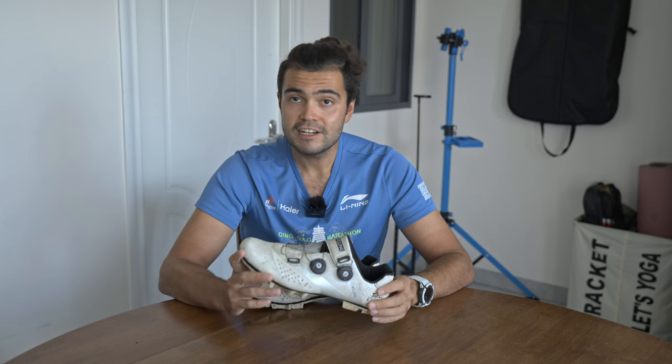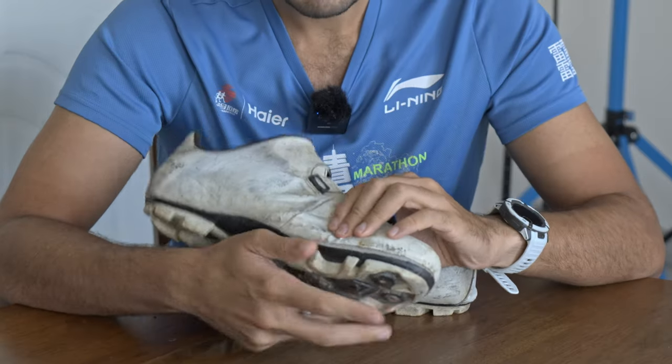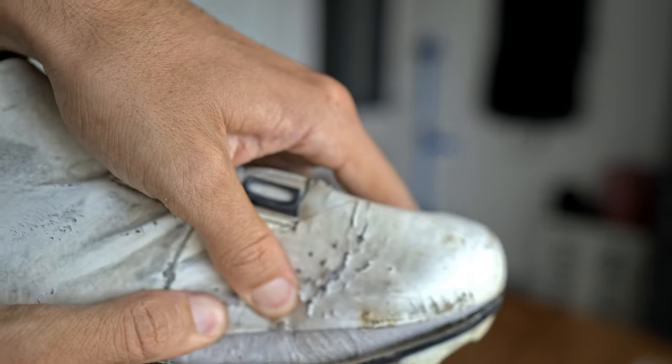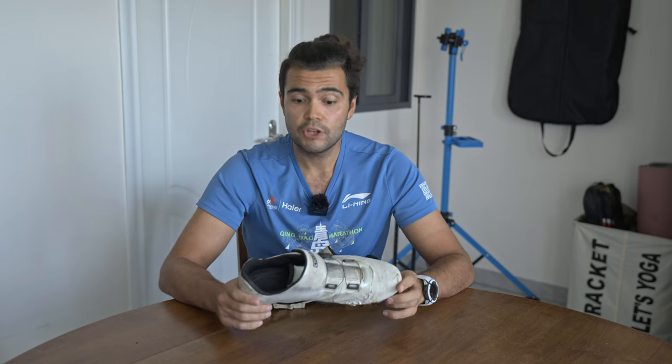There's a reason I'm finally deciding to upgrade them — the sole has started to come apart from the bottom. All the other imperfections are just visual, but this one is actually important. The actual structure of the shoe is starting to fail. But yeah, 8,000 kilometers and I have no real complaints.